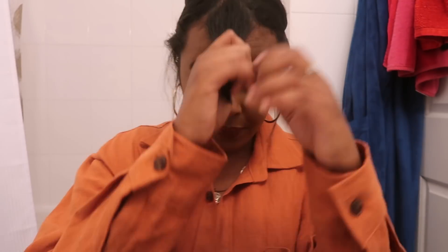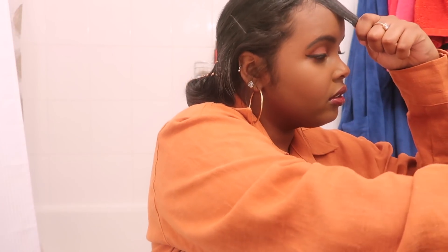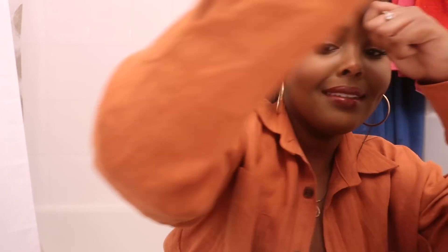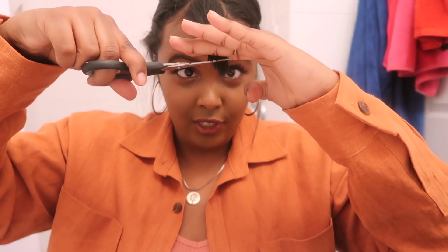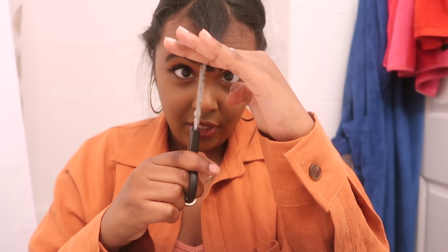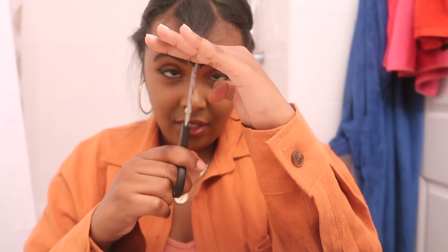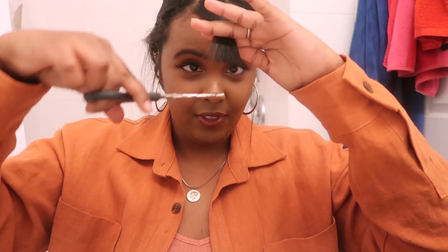We're just going to go for it guys. So I'm just going to comb it and then we're going to go for it. When I cut my bangs, I always like spin it like this — just straight up cut it straight. And then I start actually cutting it properly because I hate having to fuss around for ages. The reason I spin it is because you actually frame your face a lot better when you do that.